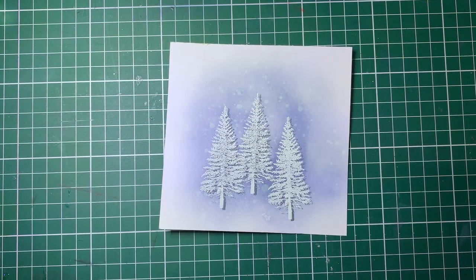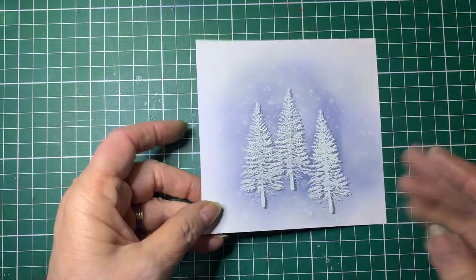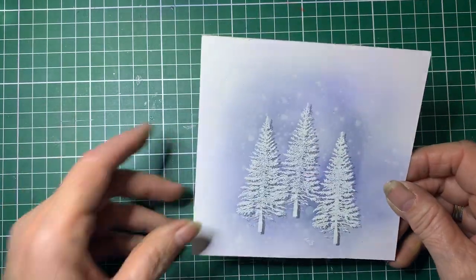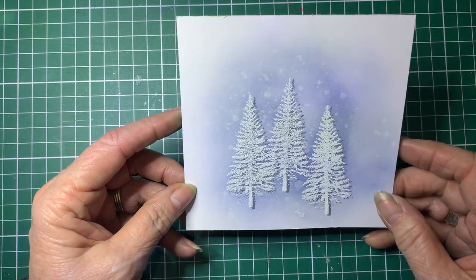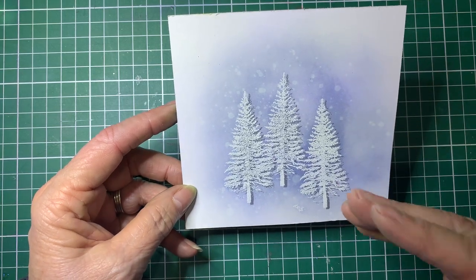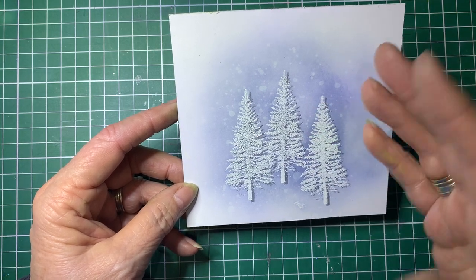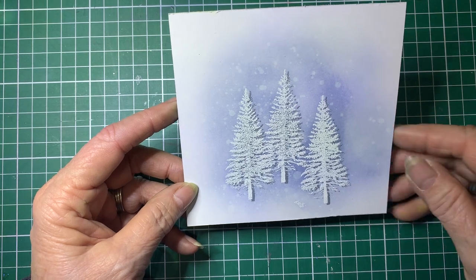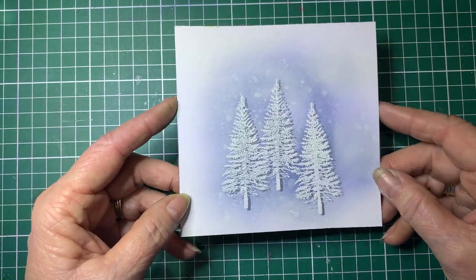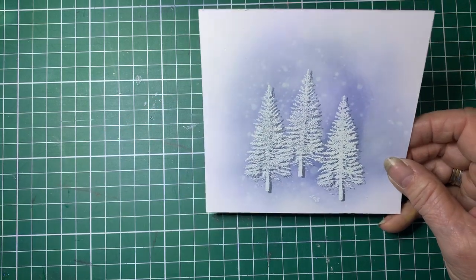Hello and welcome back to Barossa Valley Crafts. Today we're going to make a card — well, this is only the front of it, but I'm going to show you how to do the complete card. It's got a couple of different techniques: we're doing shadowing, resisting, an ink resist technique, and a splatter technique. So it's going to have three techniques on the one card.